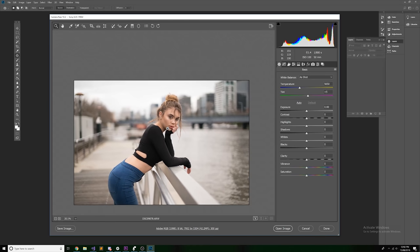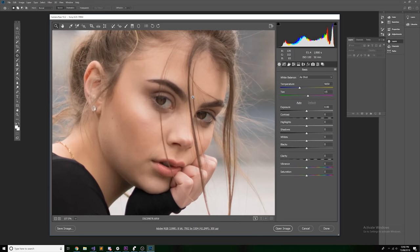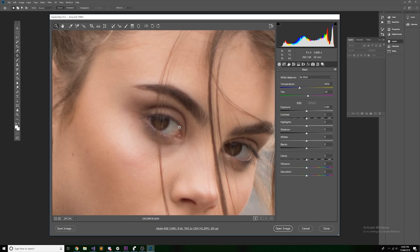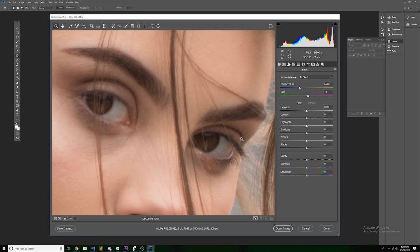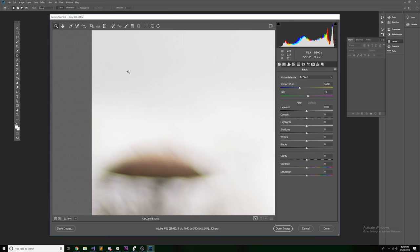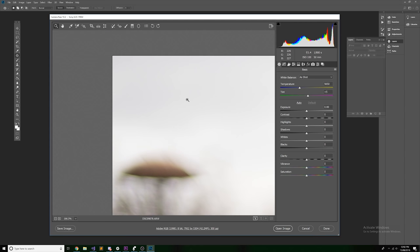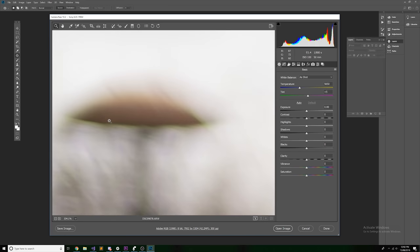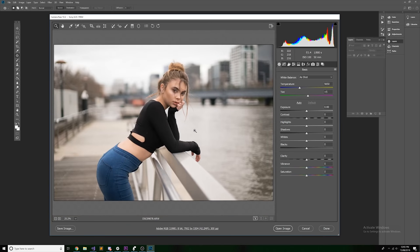We can notice that contrast levels are actually quite low at f1.4, which is a little disappointing. The eyelashes look quite gray and the eyes aren't very bold — contrast is really quite low. That said, it's definitely something we can fix in post by adding a little contrast. We also see some prominent green fringing in the highlights, which is expected at such a low aperture and is also easily fixable in post-production.